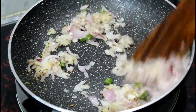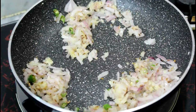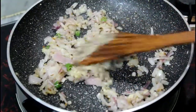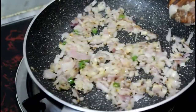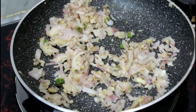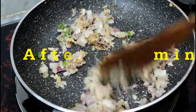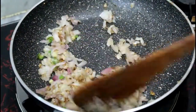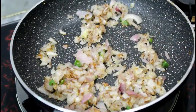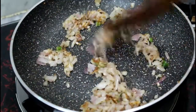Mix it well and we will leave it for about 2 minutes. Let it cook down. Mix it well again. It's been around 1 minute — the onion is well done now.